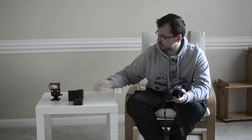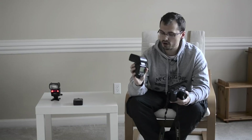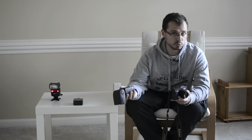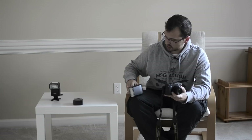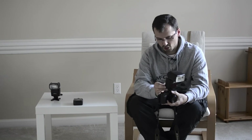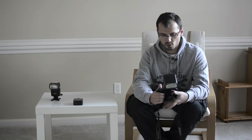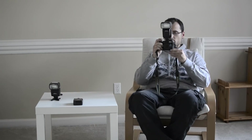The second way is to use another speedlight — in this case I have an SB900 which I will use as a master for the SB700 next to me. We put it on the hot shoe, lock it, set it as a master. I already have it set to Channel 3, Group A. Let's see if it works.